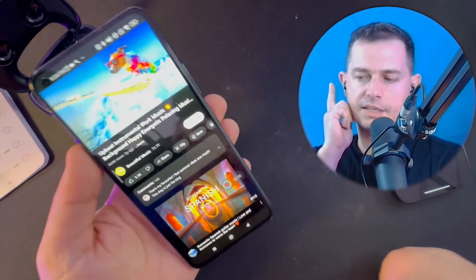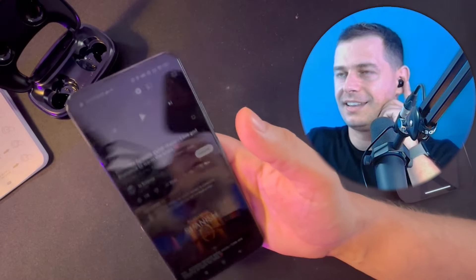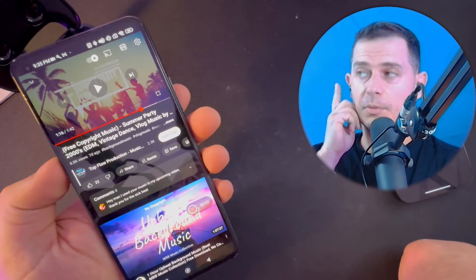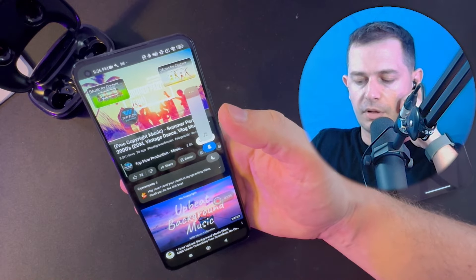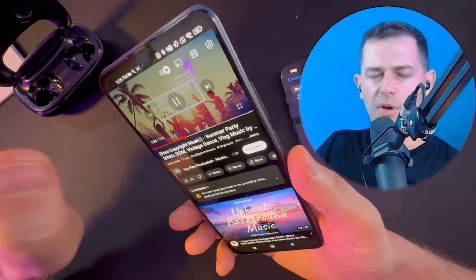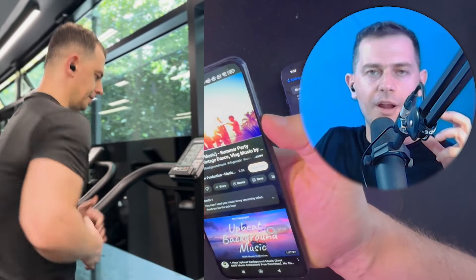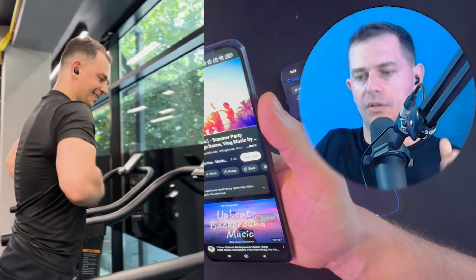If you double-tap quickly on the left earbud it goes back to the previous track. Click and hold on the right one to increase the volume, and click and hold on the left to lower the volume. On Android you can put as much volume as you want — a lot of bass inside. It's great for running — you can hear the audio with bass, crispy and good.